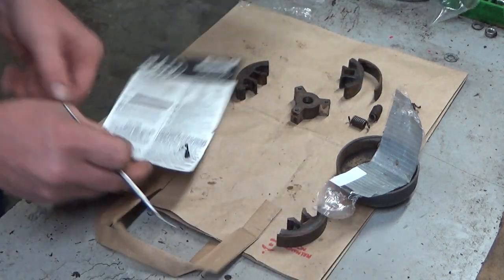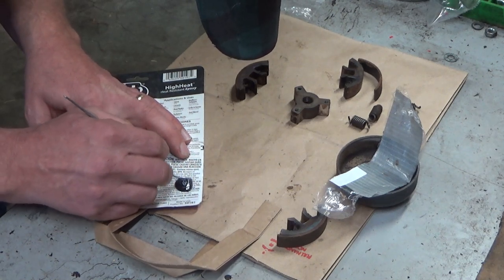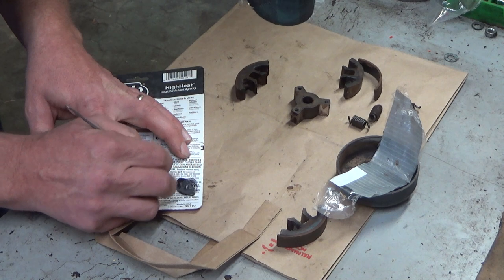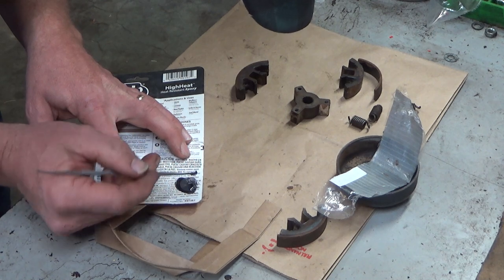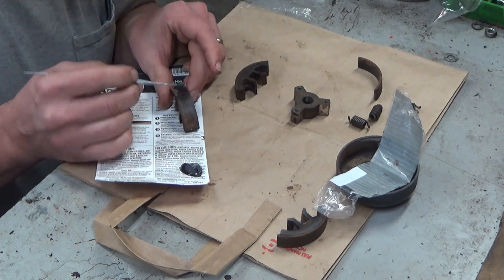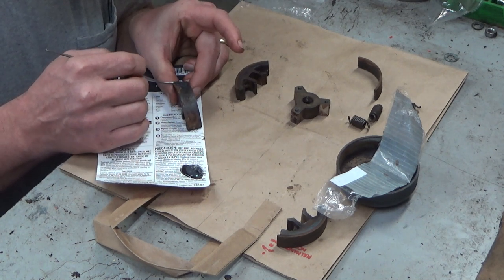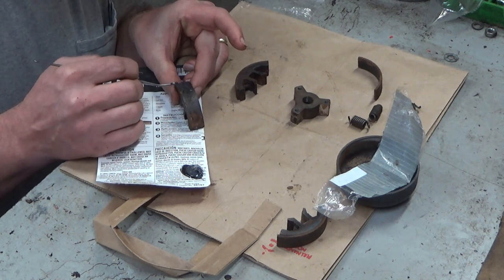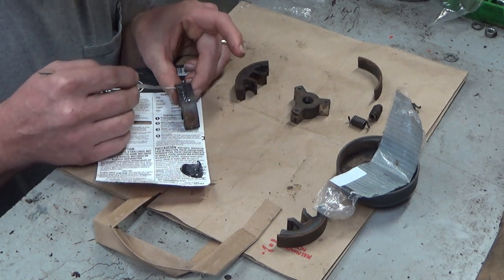I'm not going to waste the mixing tray. I got it right here. I got more than I need, but this looks awful similar to normal JB, but it's a lot thinner — and that's honestly good, that's exactly what I want. So I'm just going to put a very thin coat in this area where the lining is bonded to the shoe still. I'm going to leave that because that's obviously good adhesion, and we'll just go right over the top.